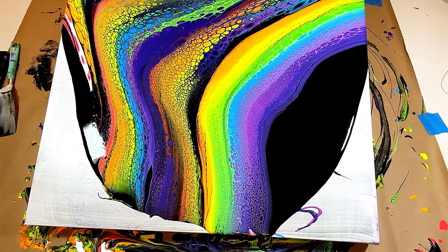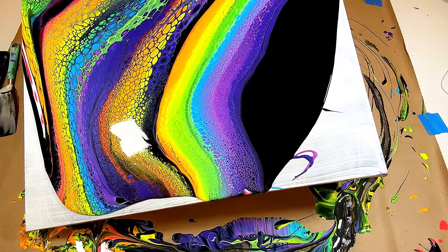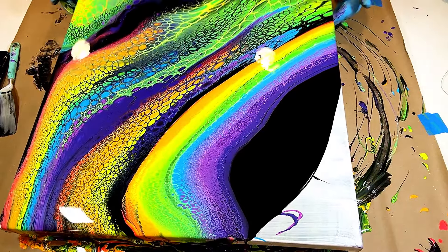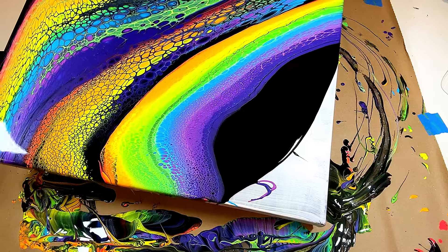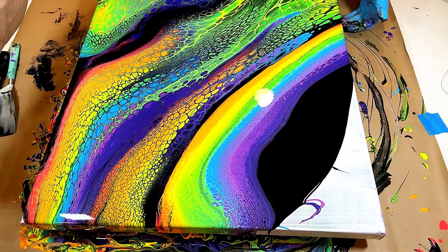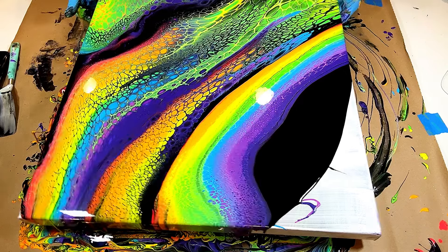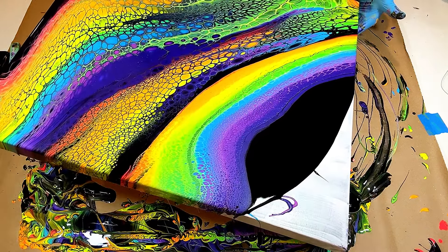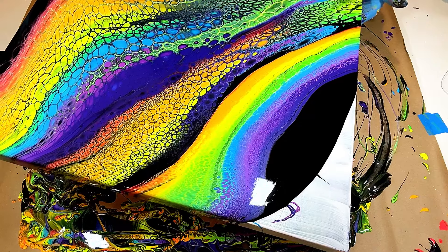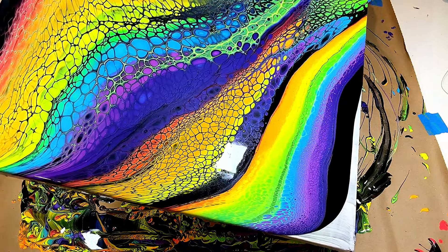Whenever you're spreading, take your time. Look at all parts of the canvas and try to envision how it's going to turn out. Right now I really like this area back here so I don't want to completely tilt that off. I'm also watching the other end of the canvas because I don't want those cells to spread too much.